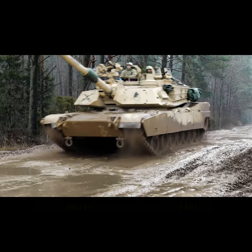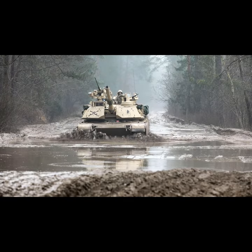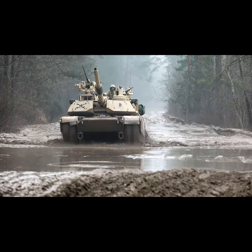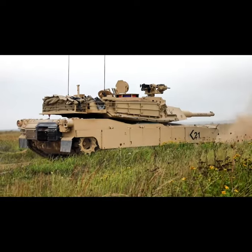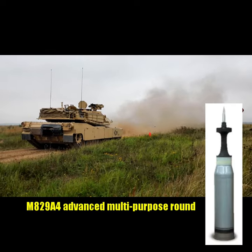This is also fitted for improved power generation and distribution to support power demands of future technologies, improved network capabilities, and further enhancements for the tank's fire control system to digitally communicate with the new M829A4 120mm cartridge.